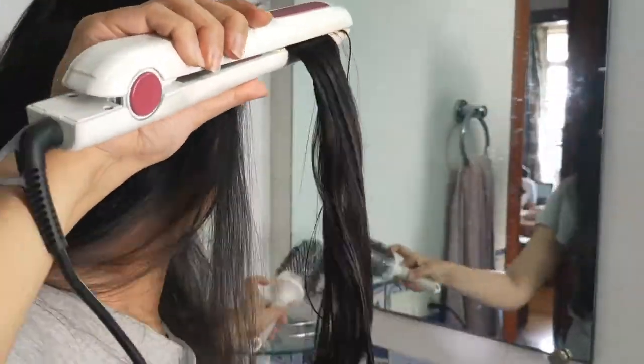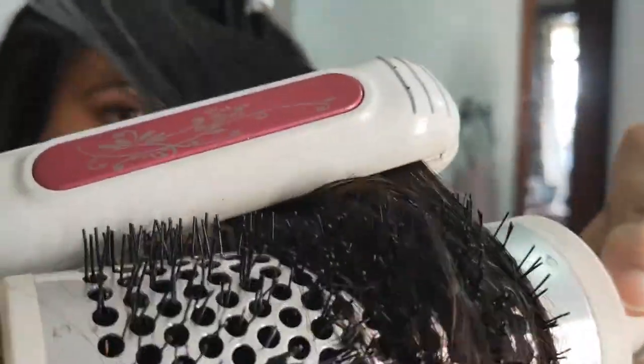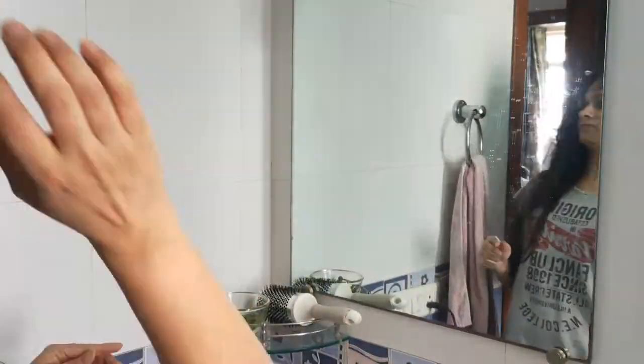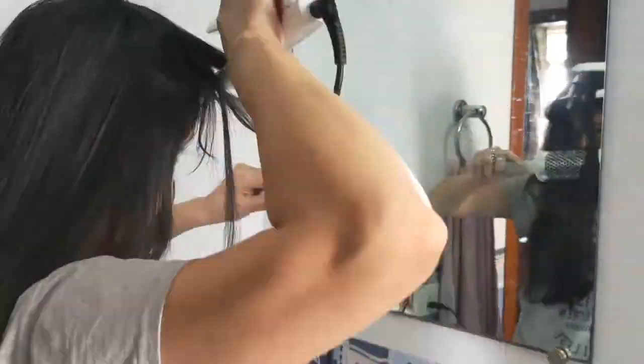In normal days, I do prefer using a heat protectant before blow drying, curling or hair straightening. But this time, unfortunately, my heat protectant was finished and this was the only option left. This is why I am experimenting with my hair.